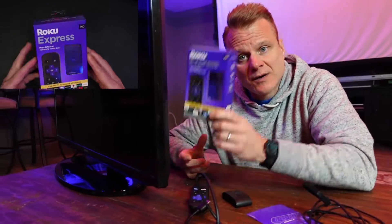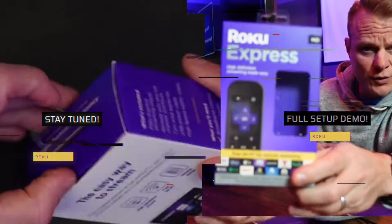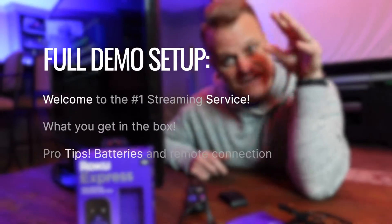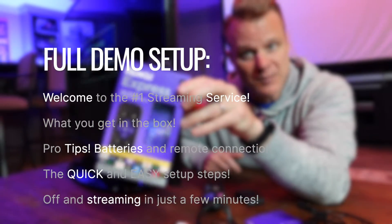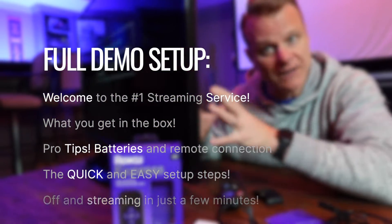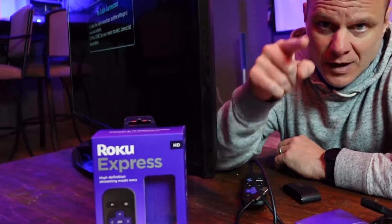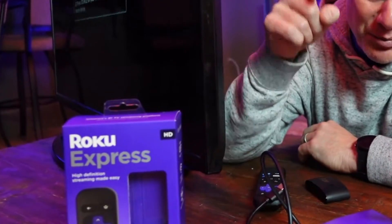We're here to talk about the amazing new Roku Express. I cannot believe how fast this is — not just fast from a Wi-Fi perspective, but how quickly you can get this set up and running with the number one TV streaming platform.